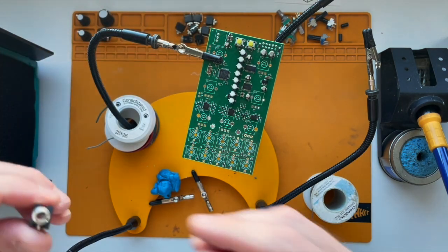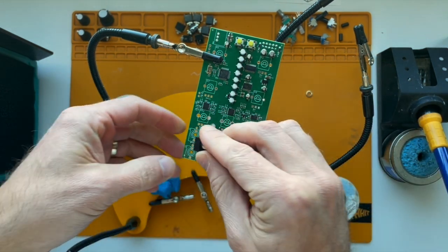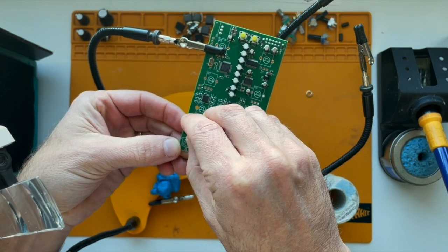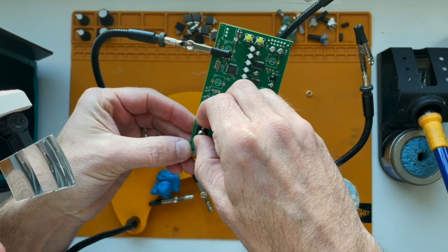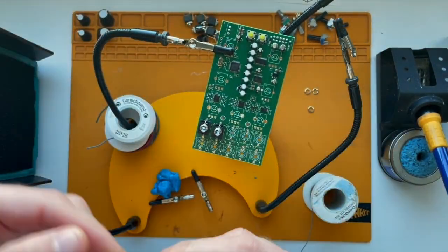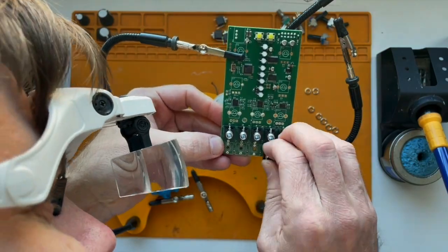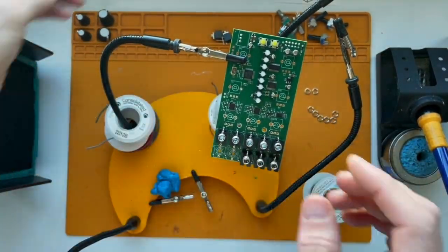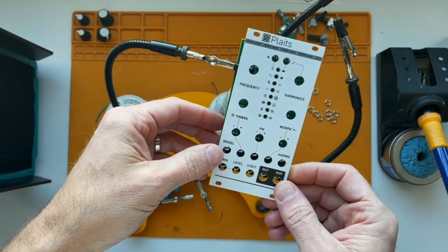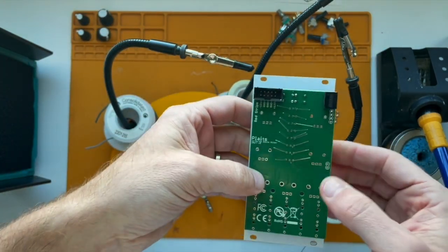Next thing is the jacks. I'm going to put all 10 jacks in — I'll take the little nut off and this one will go here. Let's put them all in. Now I'm going to put the panel on to make sure everything lines up well. Looks good — let's solder these all in place.